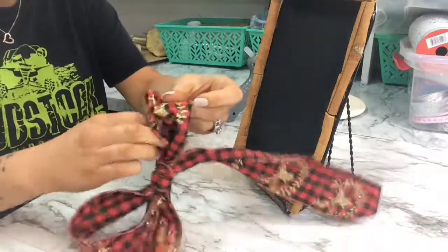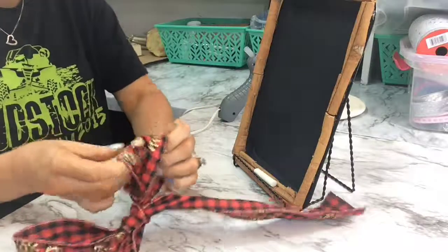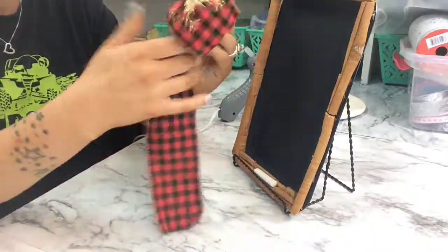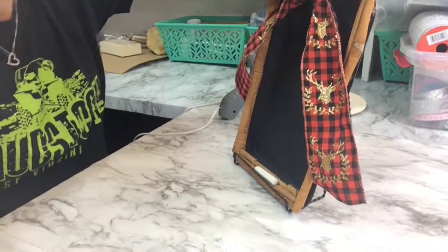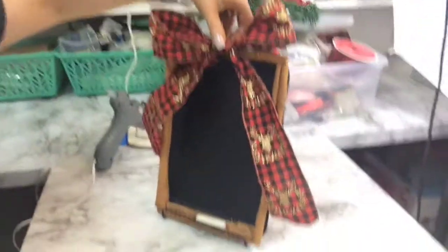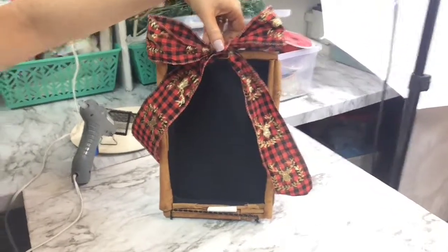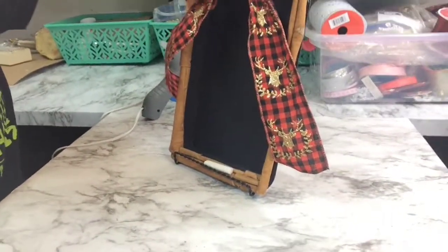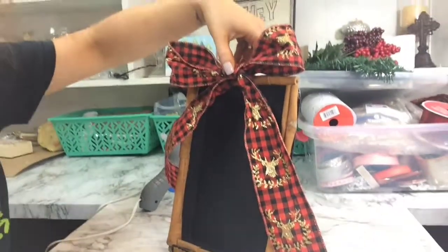My kids had a bunch of white chalk, so I took a big long one, broke it in half, and it fits right down in that little divot in the cinnamon stick perfectly. Excuse the mess I have going on — I've been crafting for days and haven't picked anything up. When I craft, I don't like to clean up until I'm completely done.